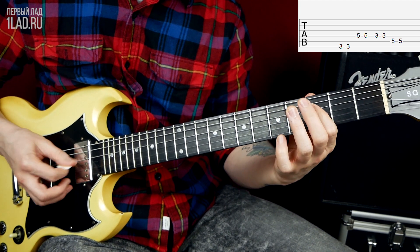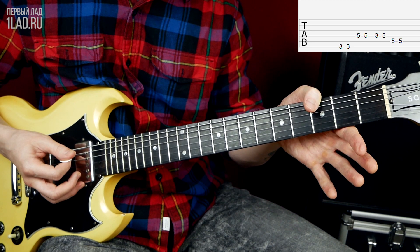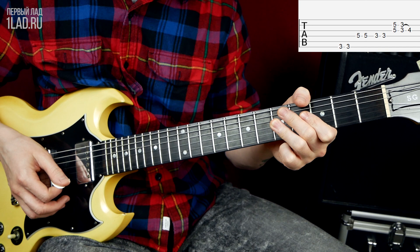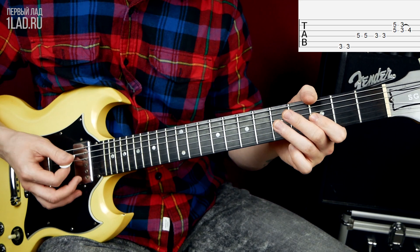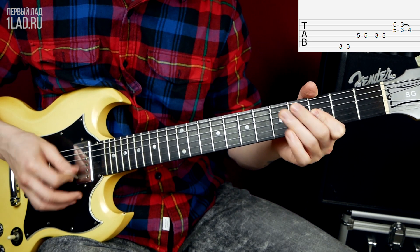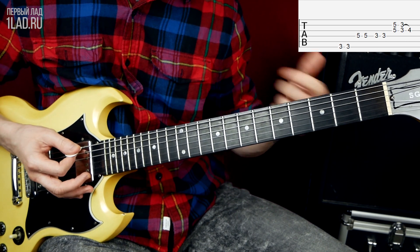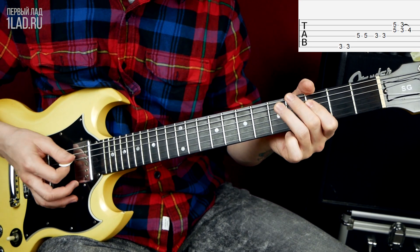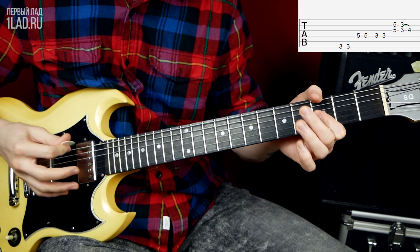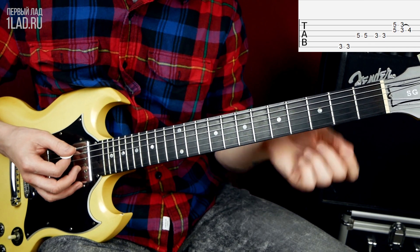Here we play this part. I play it with my thumb — it's more comfortable for me to fret the 3rd fret of the 6th string, the bass string, with the thumb. Then I fret the 5th fret on the 2nd and 3rd strings with my ring finger. I play downward with the pick, with all other strings muted. Then upward with the pick I play the 3rd fret on the 2nd and 3rd strings, and then a hammer-on with the 2nd finger on the 4th fret of the 3rd string, returning to the tonic — the beginning of the riff. Practice it just like this and you'll hear that only the 6th string rings, nothing else interfering.